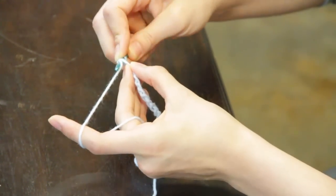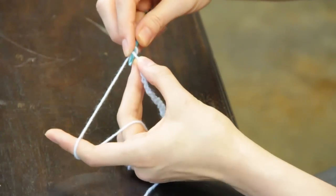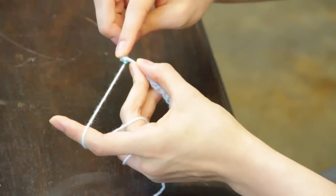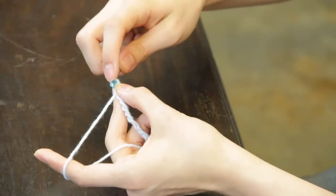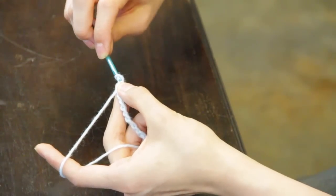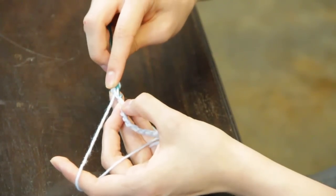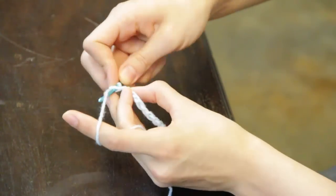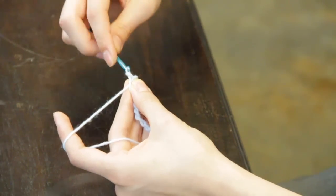A slip stitch consists of your crochet hook being through the first stitch, yarn over, pull up a loop, and pull the loop on your hook through the second loop. Again, insert your crochet hook, pull up a loop of yarn, and pull that loop through the first loop that was on the hook.